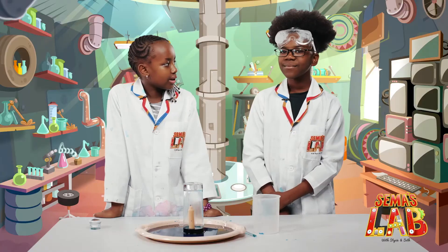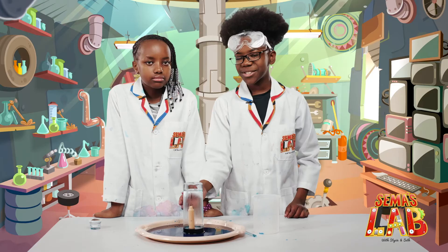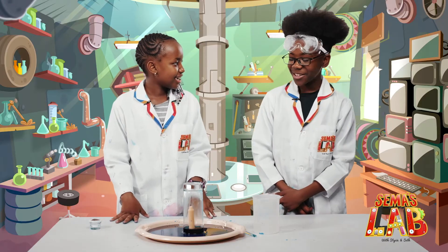So Seth, I wonder how this works? Well, when the candle burns, the oxygen gets depleted. The volume of air in the glass decreases and the water rises to fill up the space. Wow, that's pretty interesting.